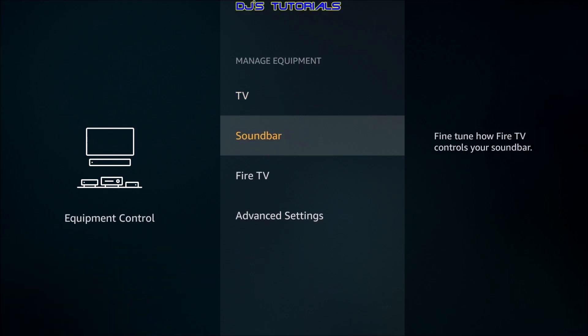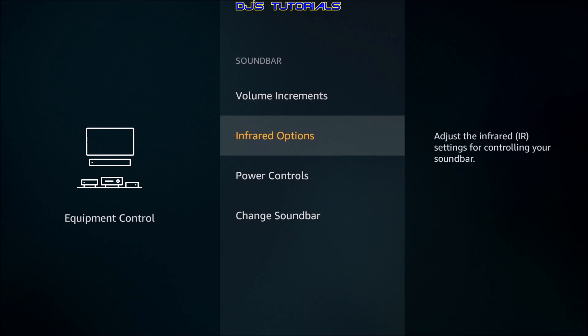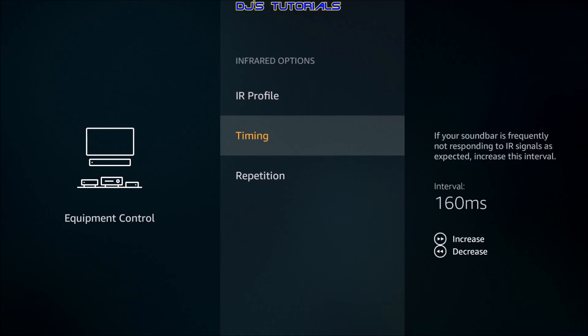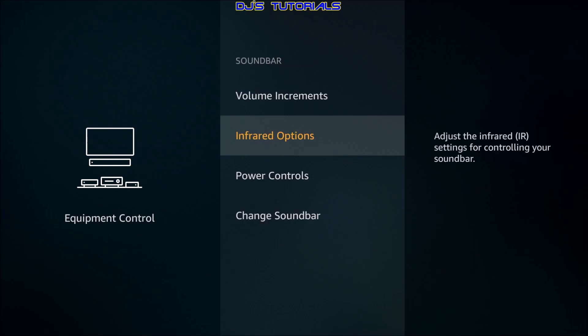If you click on Soundbar there are a couple of other options. You can adjust how many increments at a time it raises or decreases the volume — for example, instead of four increments at a time, pressing fast forward brings it to five, or you can go back down to three. You also have infrared options — if you press a button and it doesn't respond right away, you can adjust the response and repetition settings from here. Most of the time the default works fine, but adjust if you notice any issues.